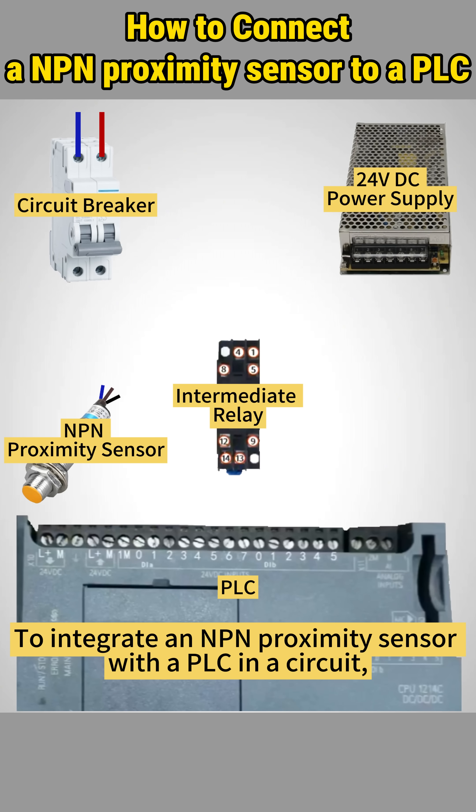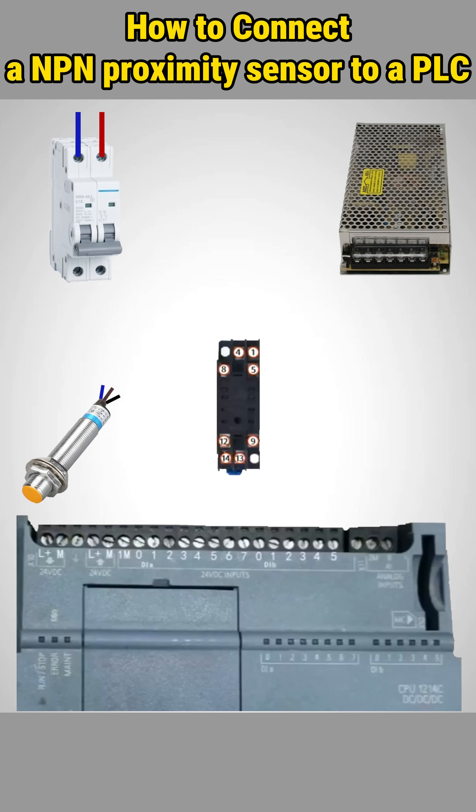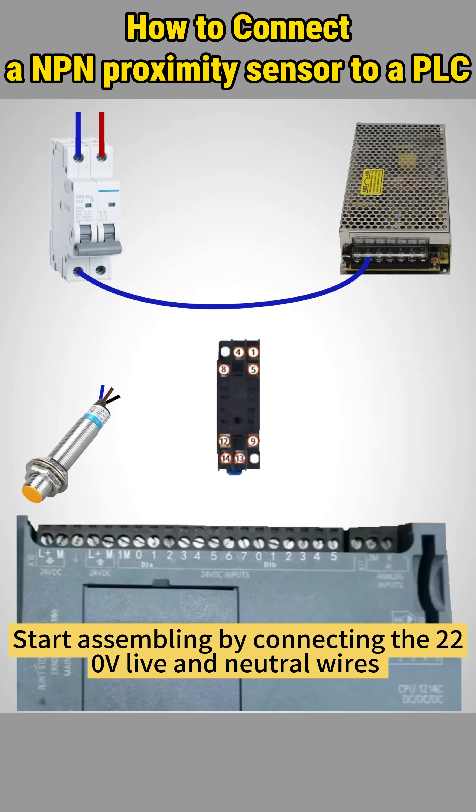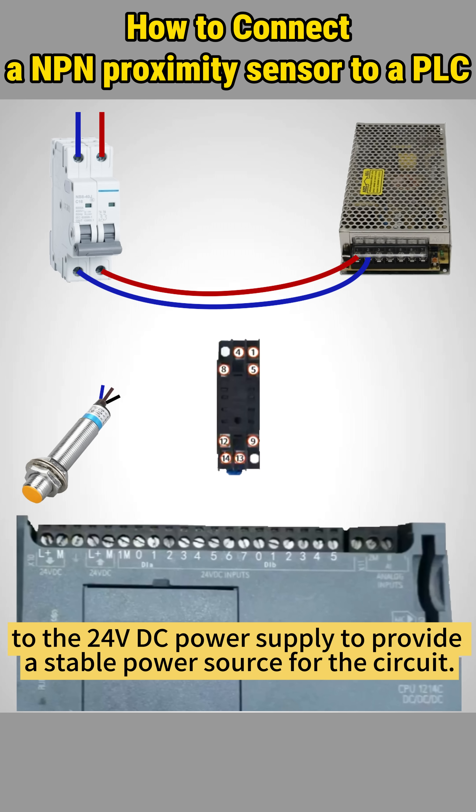To integrate an NPN proximity sensor with a PLC in a circuit, you're going to need the following components. Start assembling by connecting the two 20-volt live and neutral wires through the circuit breaker to the 24-volt DC power supply to provide a stable power source for the circuit.